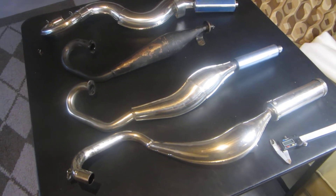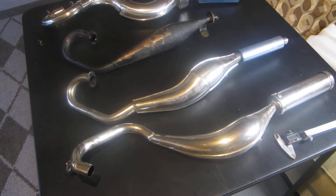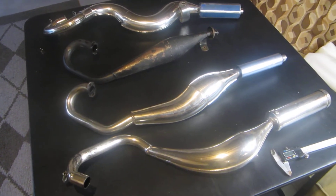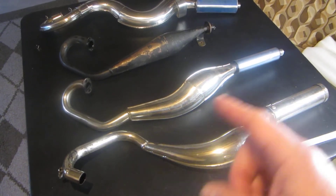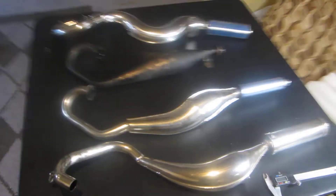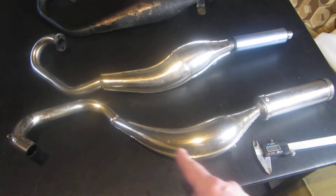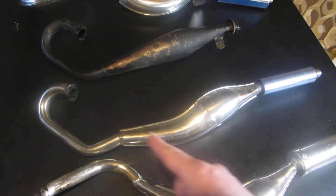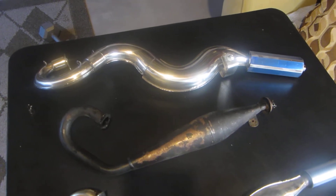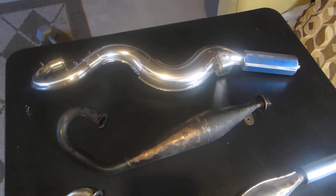Hey guys, welcome back to BDR Garage. I said I was going to do a modified pipes overview, except the stock one I have — which is the better stock one. You can see the chamber is not uniform like the ones you can buy off Amazon or eBay. Long story short, I got a few of these off pocket bikes used, and one I bought brand new from somebody who had bought a bunch from China. It's a copy of the pro pipe.